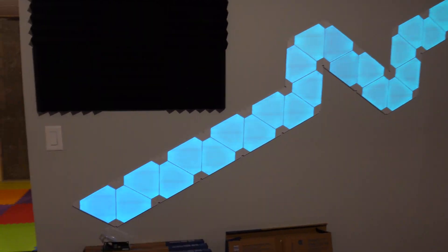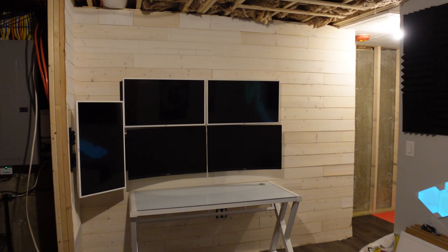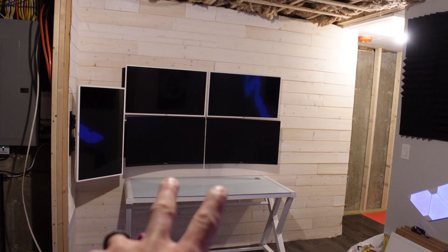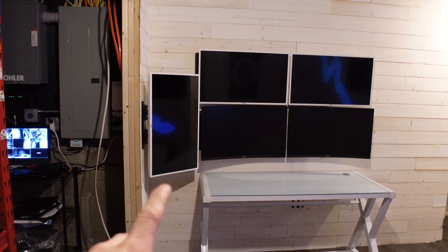Here we are in the studio. I finally get to use my Nano Leafs — that's pretty awesome. We also set up five computer screens. I've got the two curved ones on the bottom, the two regular flat ones on top, and the left side one is for chat when I'm live streaming. I thought that was pretty cool.